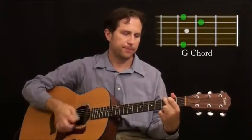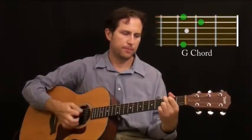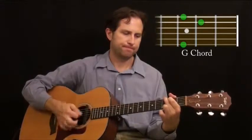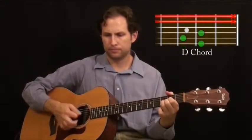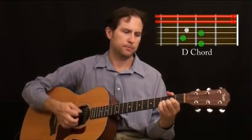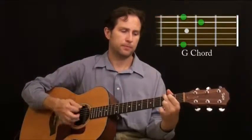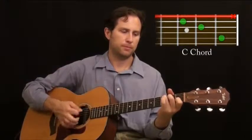Here's the counting clicks. Here we go. Now here's the second part. There you have it.